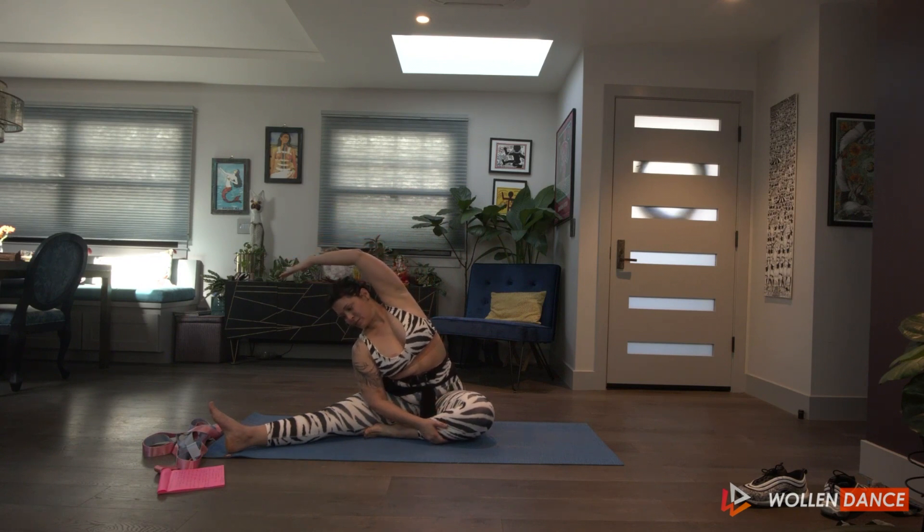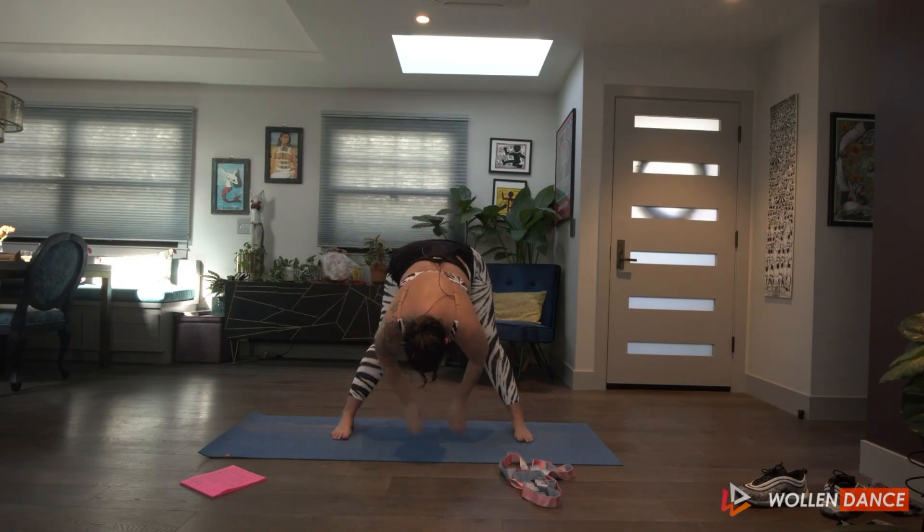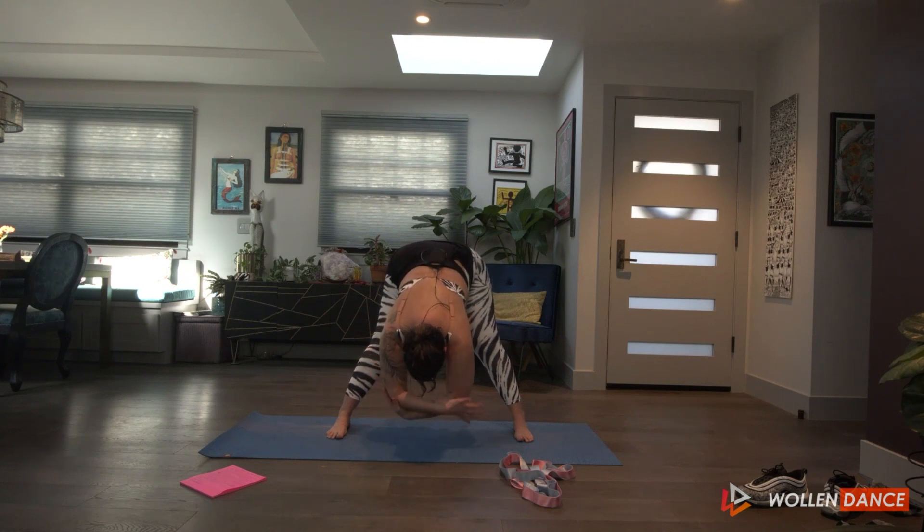As much as you can, drop over, hands over, and I want you to grab opposite hand to opposite elbow.